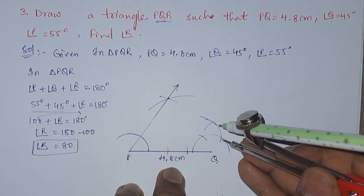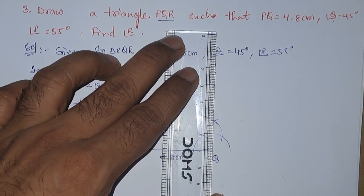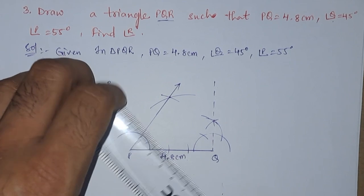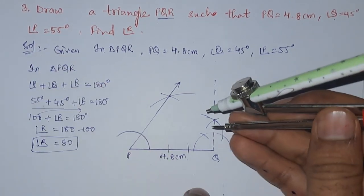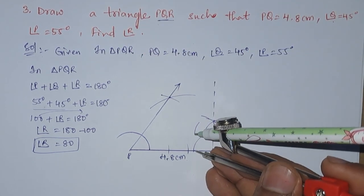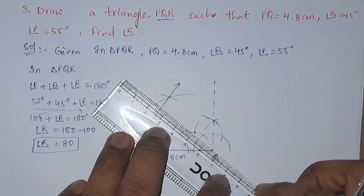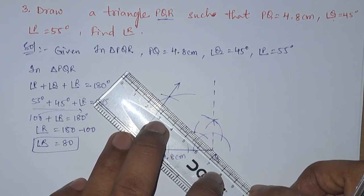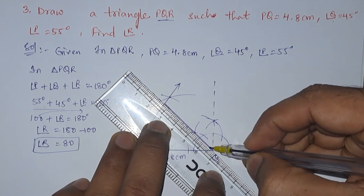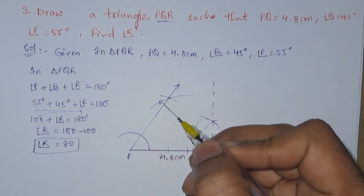Now let us draw two more arcs which is the perpendicular bisector of 120 degrees. When we join these two points we will get 90 degrees. But we need 45 degrees, so with the same radius we need to draw the perpendicular bisector of this 90 degrees. We got the point here, so let us join these two points and draw a straight ray to meet this previous ray. Now we are having the point — this point is nothing but R.